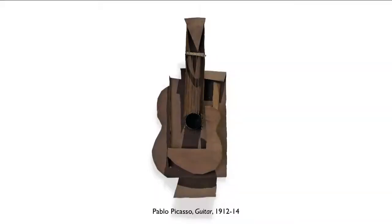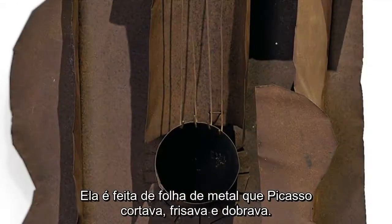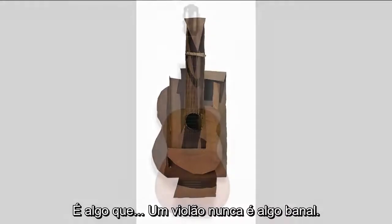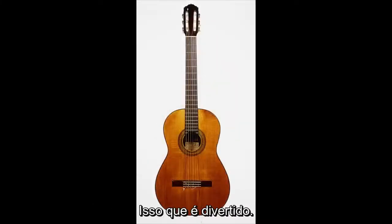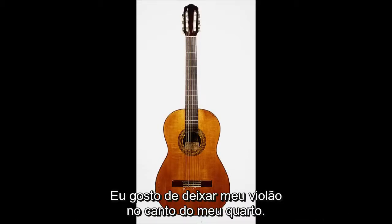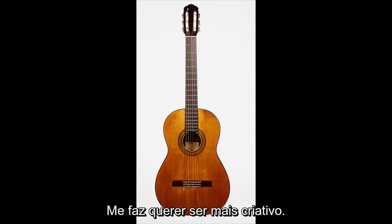What are we looking at here? This is a sculpture by Pablo Picasso, dating to 1912, called 'Guitar,' made out of sheet metal that Picasso cut, crimped, and folded. It's a fascinating thing to look at. A guitar is never a mundane thing — even putting a guitar on your wall inspires you. I like to leave my guitar in the corner of my room; it makes me want to be more creative.